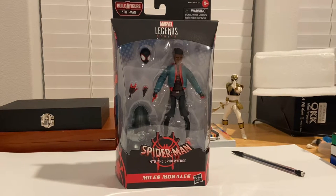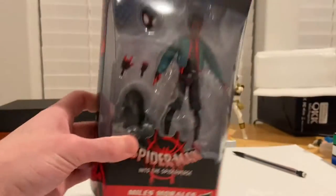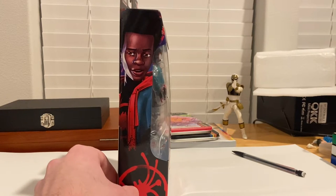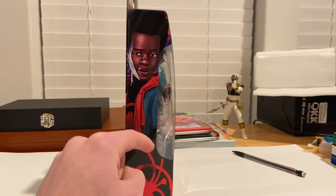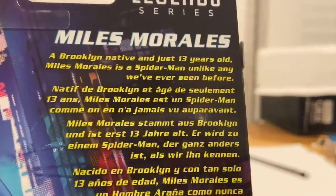Not to be confused with the two-pack with Gwen Stacy, which was also not accurate at all. On the front you get the Spider-Man Into the Spider-Verse logo, Miles Morales's name, and the Marvel Legends logo on top. On the side you get art of Miles Morales with the Jack and a spray-painted spider.